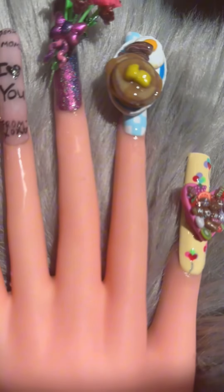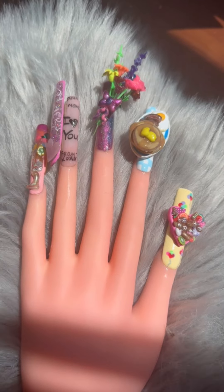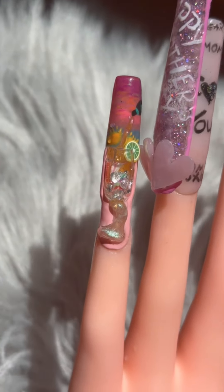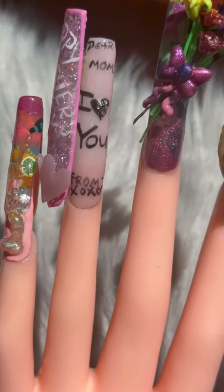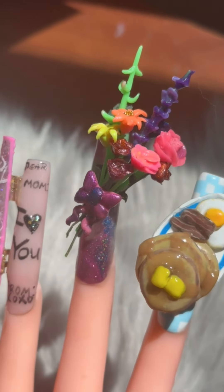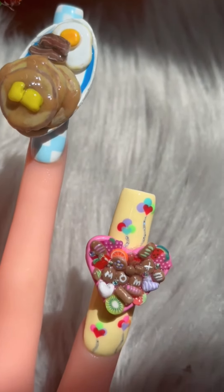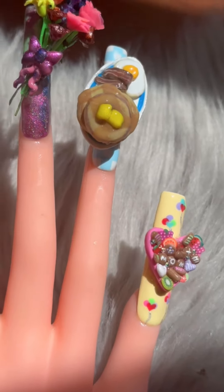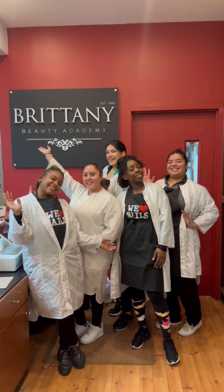Here we have the final look for the Mother's Day brunch-inspired nails, and I was so proud of these girls for this work. We have Shakira's Mimosa Aqua Nail, Danasia's Mother's Day Opening Card Nail, Kimberly's Flower Bouquet handcrafted petal by petal, Melissa's Breakfast Brunch Nail, and Lisette's Heart-Shaped Chocolate Box Nail. These nails were absolutely gorgeous — I'm so proud of you girls. Happy Mother's Day!